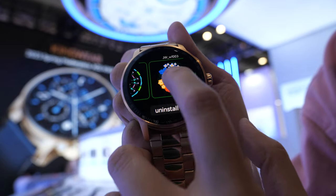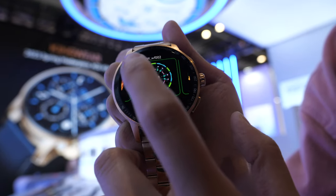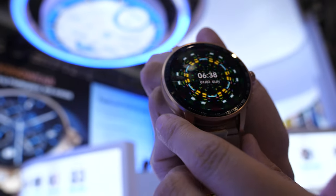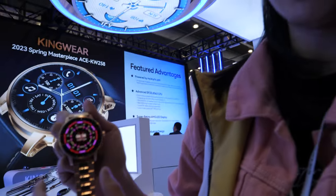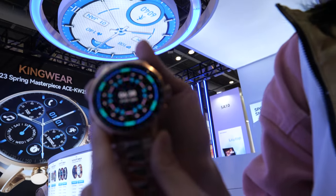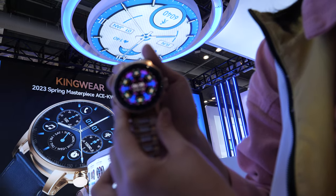You can choose the watch face like this. And what's the resolution? This resolution is 410 by 582. So a nice resolution OLED display? Yes, it's an OLED screen.